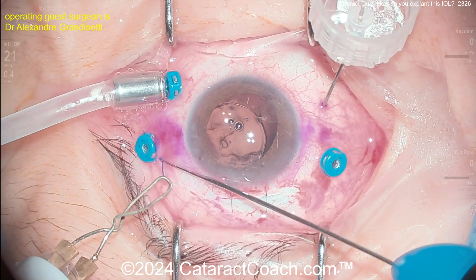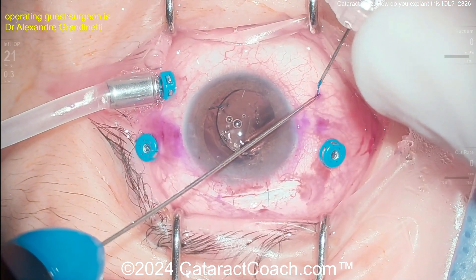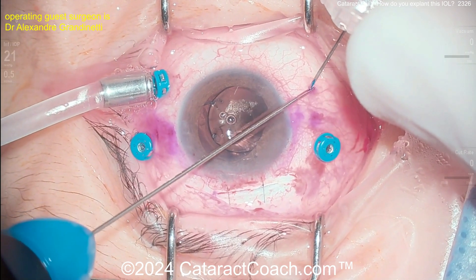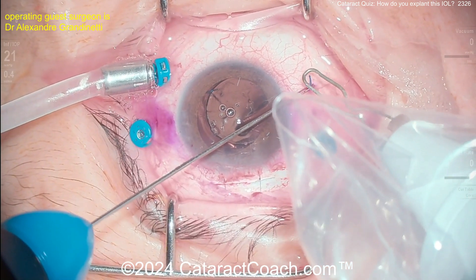Two 10-0 nylon sutures are placed to close that scleral tunnel, and it's closed out very nicely. Now finishing up with the Yamani flange technique: grabbing the haptic, creating a small flange, and getting it buried within the sclera for a beautiful outcome for this patient.